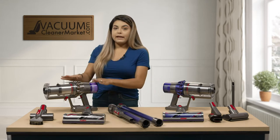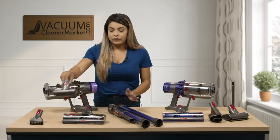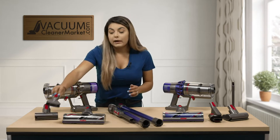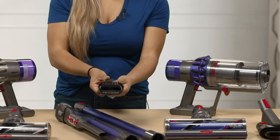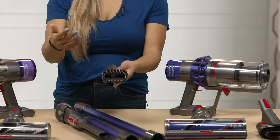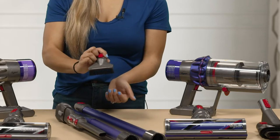Now for the V11 Animal — it does come with the same attachments. You have your upholstery tool with the spinning brush roll. You also have a rougher dusting brush with a little bit rougher bristles, so if you have cat or dog hair stuck onto your couch, a mat, or your carpeting, you're able to get really deep down and scrub that out.